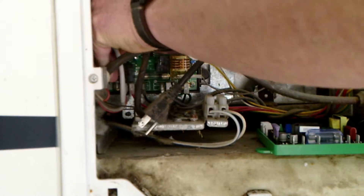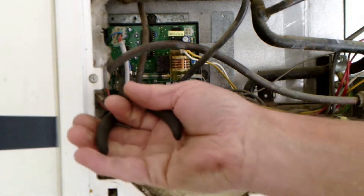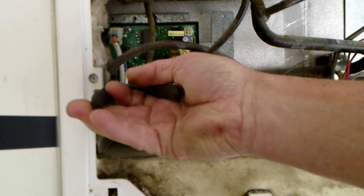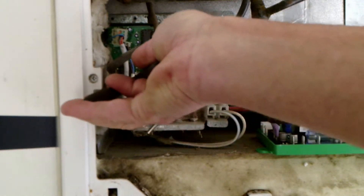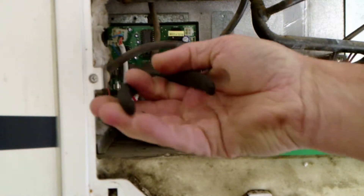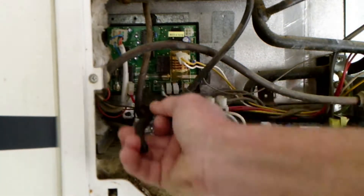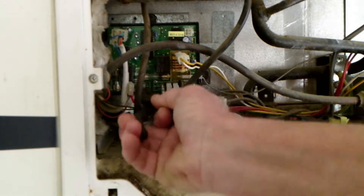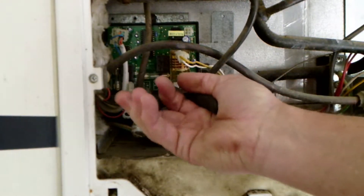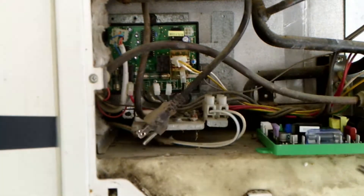I'm not going to bother just taking them off one at a time and putting them back on, because I know what they are and I know where they're going and I know what they do. Now, if you don't have experience with this, you might want to take them off one at a time and put them on the new board. The bad thing is they're just short. You can label them before you pull them off or something like that.